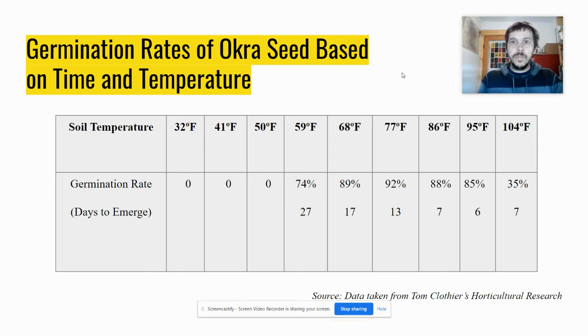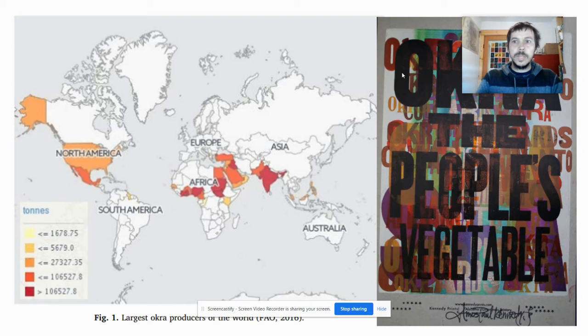Okra: the people's vegetable. When we think about growing okra, it's important to remember that okra more than likely originated from Ethiopia and East Africa, though it's definitely also got an origin story from India and has traveled between the two. It's grown and eaten across Africa and came across to North, Central, and South America with the slave trade. You can see it's grown all across that central band where it's really hot. Okra likes hot conditions. We can grow it in North America quite successfully, treating it as a heat-loving annual.